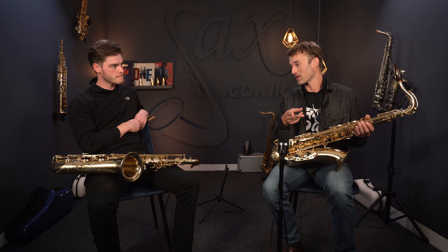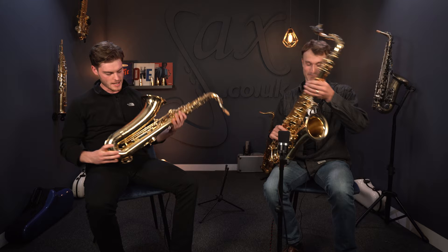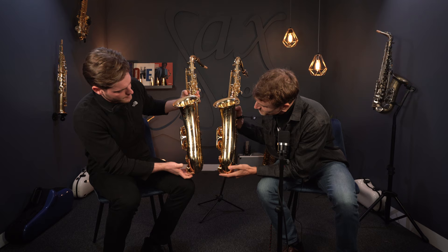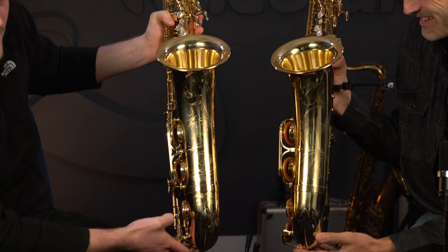I mentioned three main differences, but we've actually got another one — engravings. We've got some extra lovely engravings on the elite model. There you go, side by side: basic versus fancy. That's all you need to know — basic and fancy.